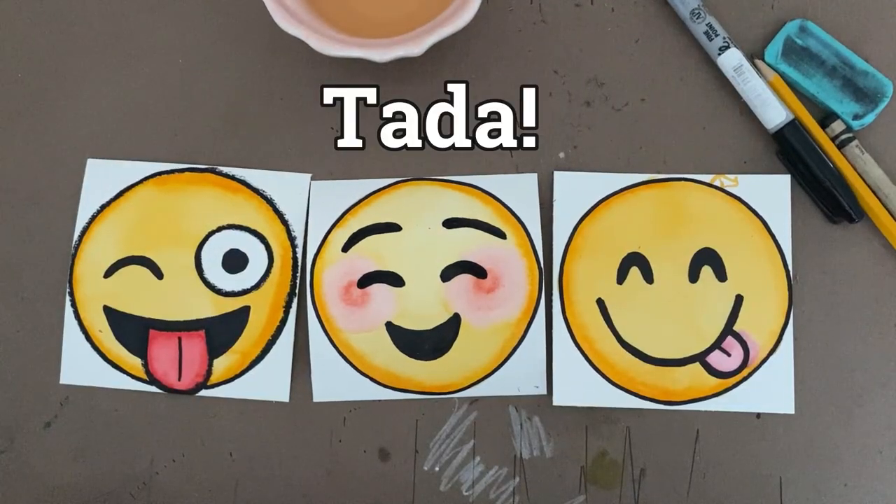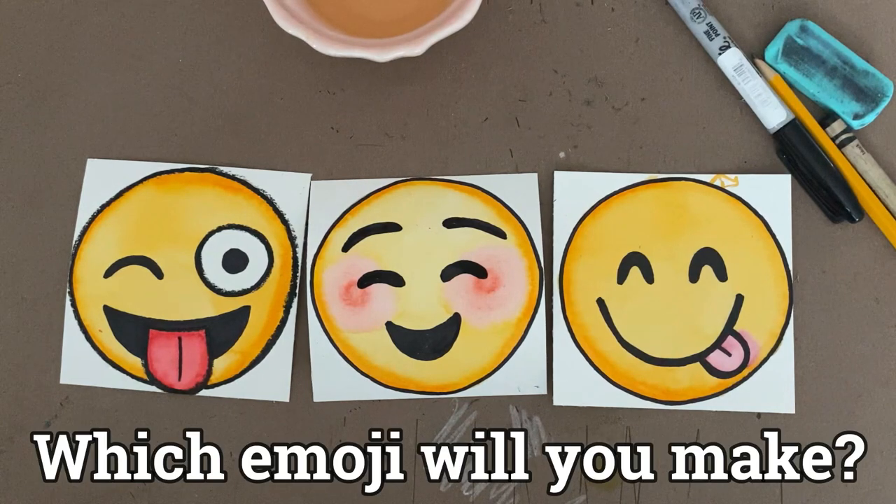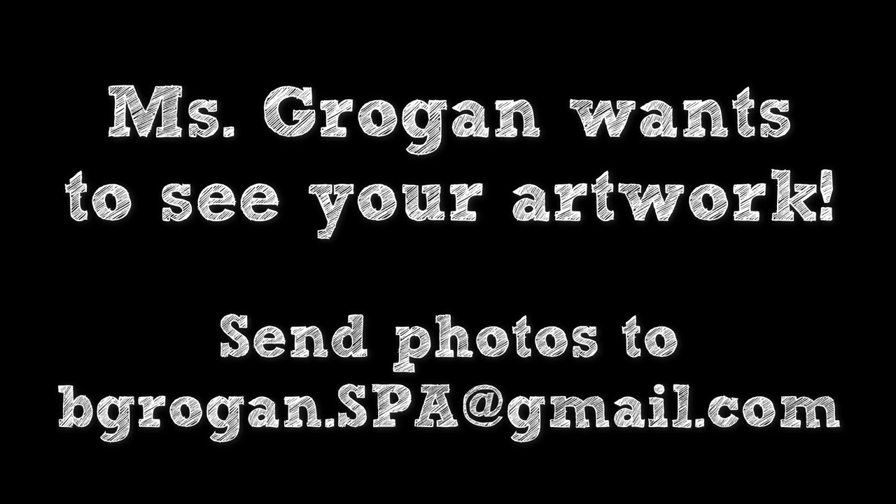Ta-da! Here are my three finished emojis. I'm really proud of them, but now it's your turn. I cannot wait to see which emojis you pick, so make sure you email me a picture of whatever you make so that I can see your finished product. I'll see you next time!